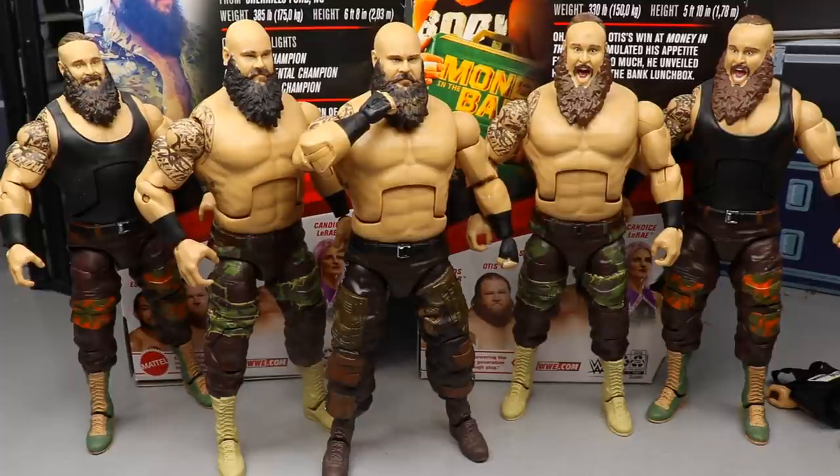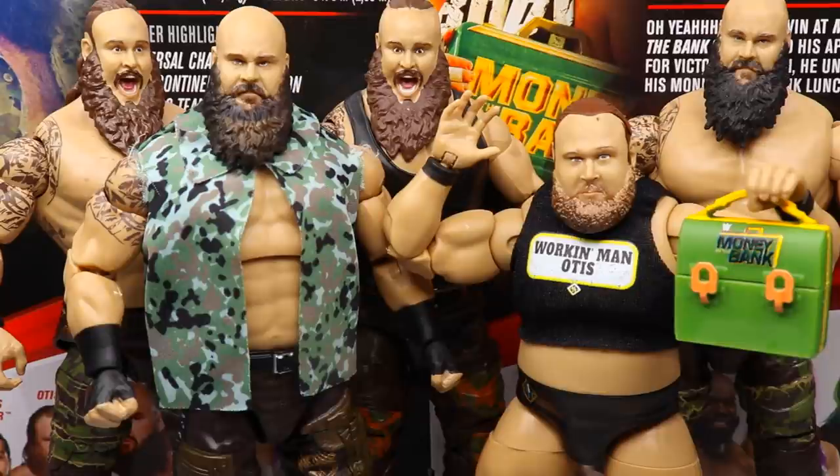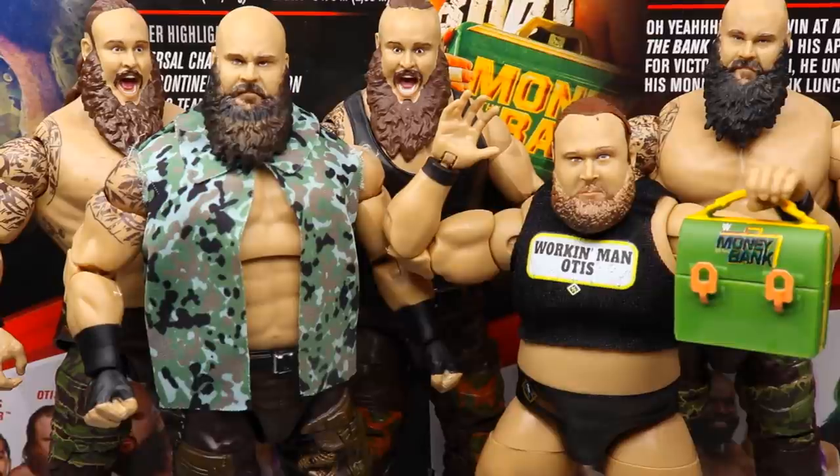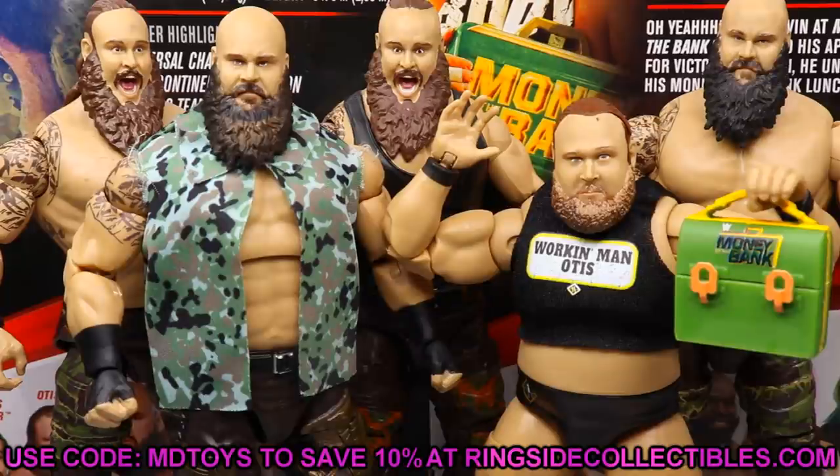That wraps up this two-in-one Elite 87 Braun Strowman and Otis review. Overall I say upgrade both — you're not going to regret buying any figure in this set. The double jointed arms are a game changer and everybody should experience them in hand. This is only the beginning; wait until they get even more properly tooled, tighter, and more refined. A lot of people have already stated this is the golden era of action figure collecting, especially wrestling figures.